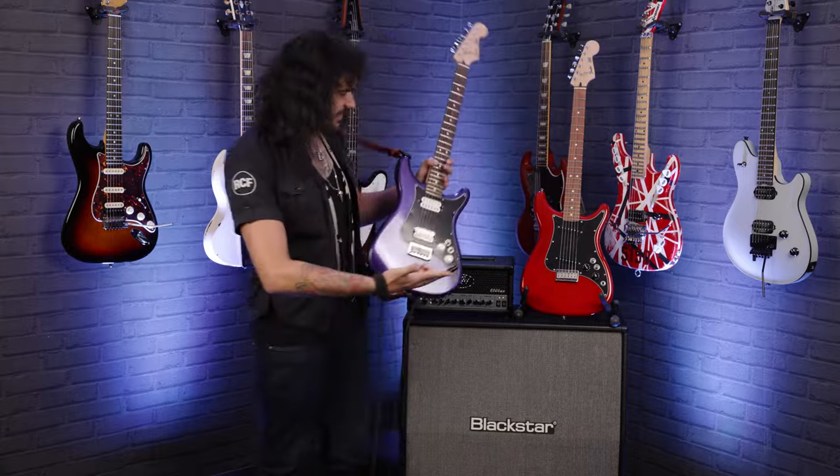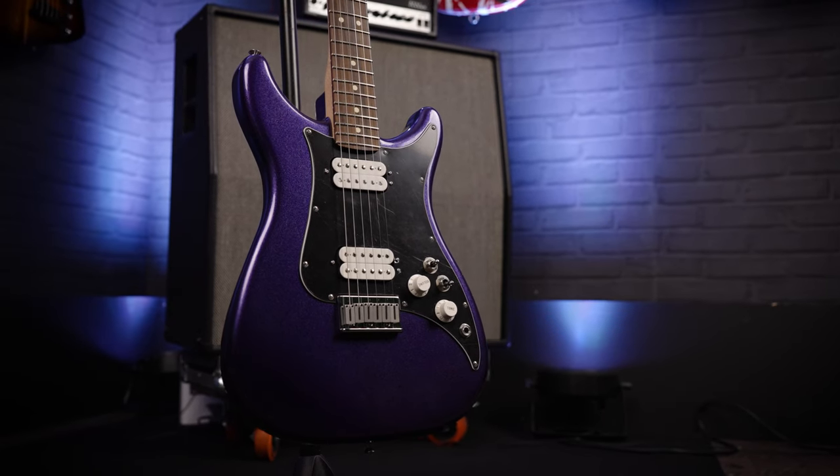Hey folks, Dagan here from PMTVUK, and these are the amazing Fender Lead Guitars.